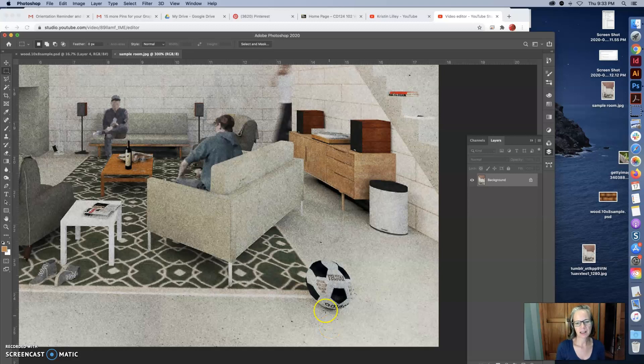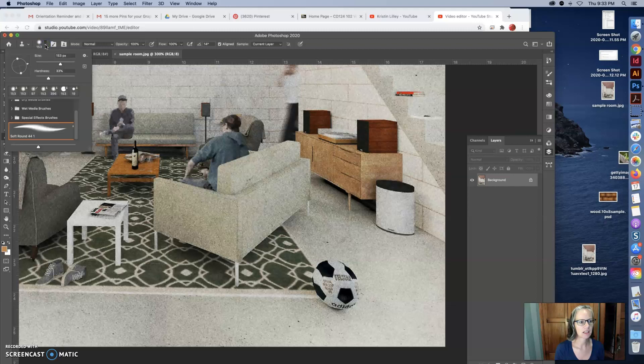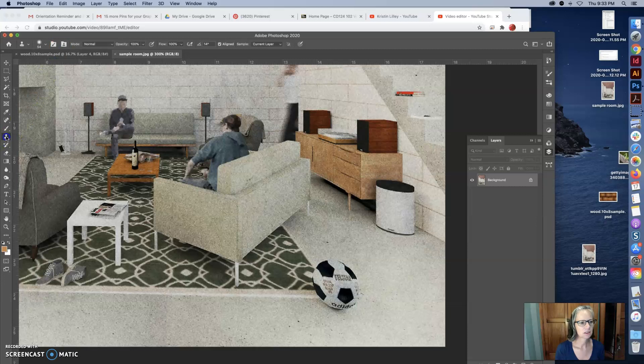I'm back at the room and I do not want this soccer ball in here, so I'm going to make my tool smaller and sample it from the floor. This is an easy one — I just cover over that soccer ball. There's some modeling in the floor, so that's fine keeping it out there a little.